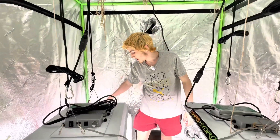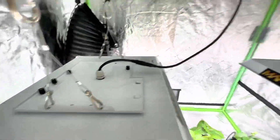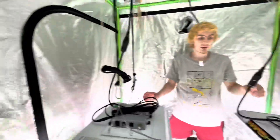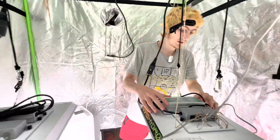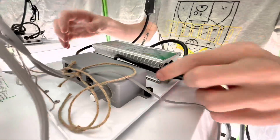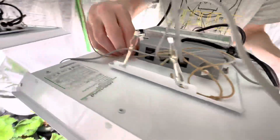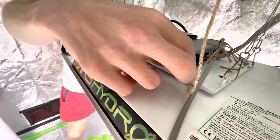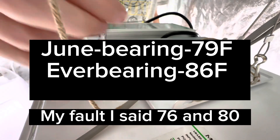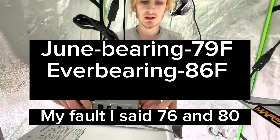I currently just turned the air conditioner off but we're only getting down to about 78 degrees. I already took two of the units off the top of the LED lights to help cool, and I'm going to take these two off and show you how it's done. They unscrew really easily — you don't need a tool or anything. Strawberries aren't going to flower if they're above about 76 degrees.